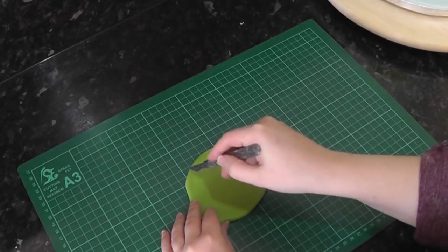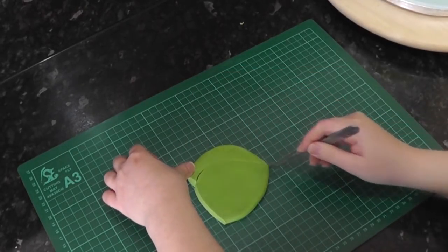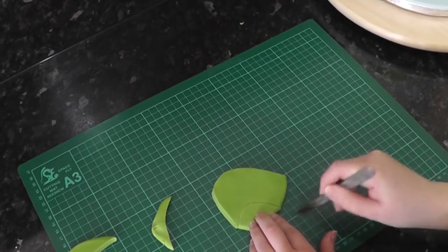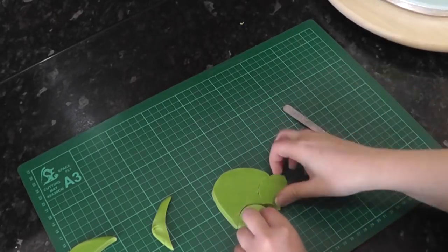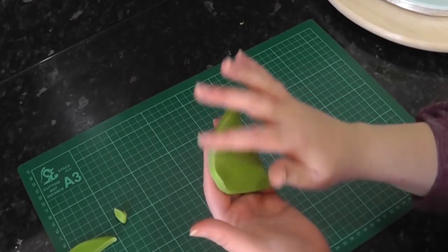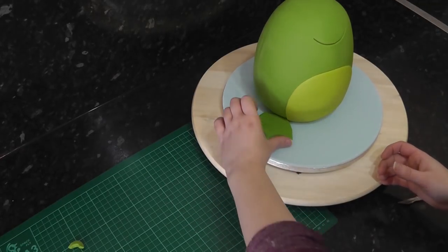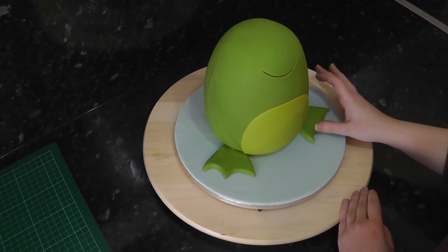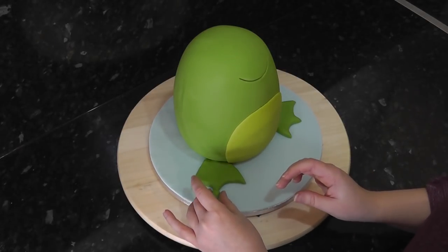Using a fairly chunky disc of green, cut out an arch shape and then two smaller arches to create the little pointed webbed feet. Define and soften the edges with your fingers. Cut the back of the foot straight and position it at the base of the body. Repeat the process for the other foot. Roll out balls for each of the pointed toes — they are a bit bigger than peas.